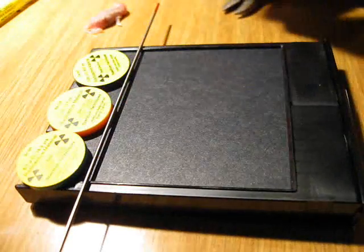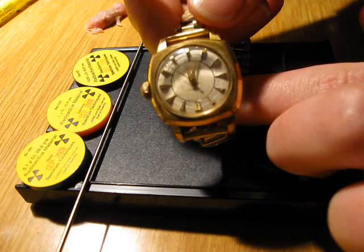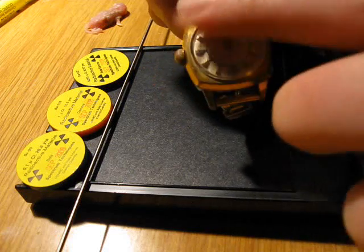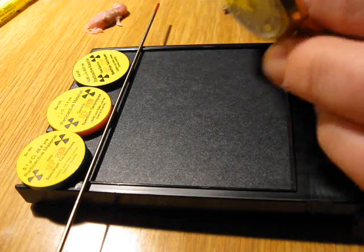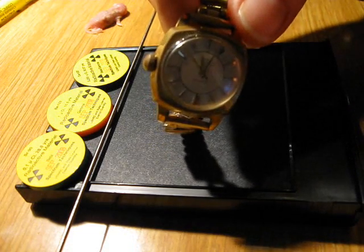Then I'm going to use a vintage radium watch, which you can see here. It has radium paint just where the number dials are and also on the watch hands.